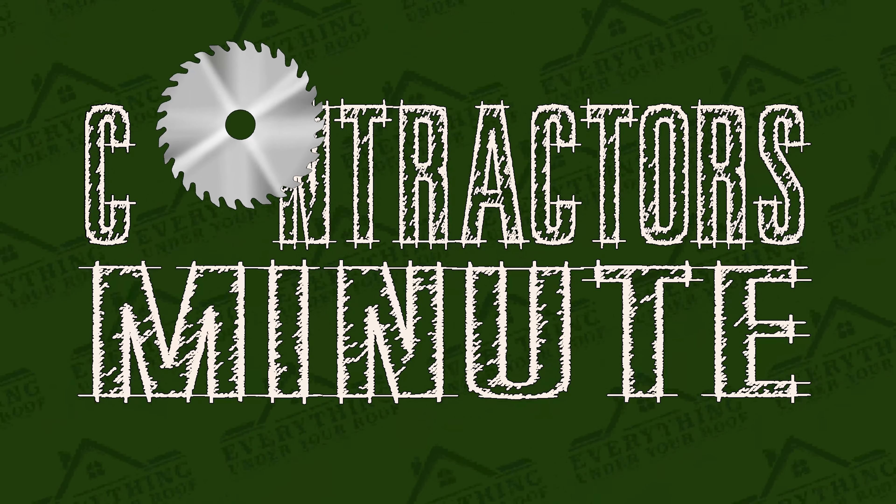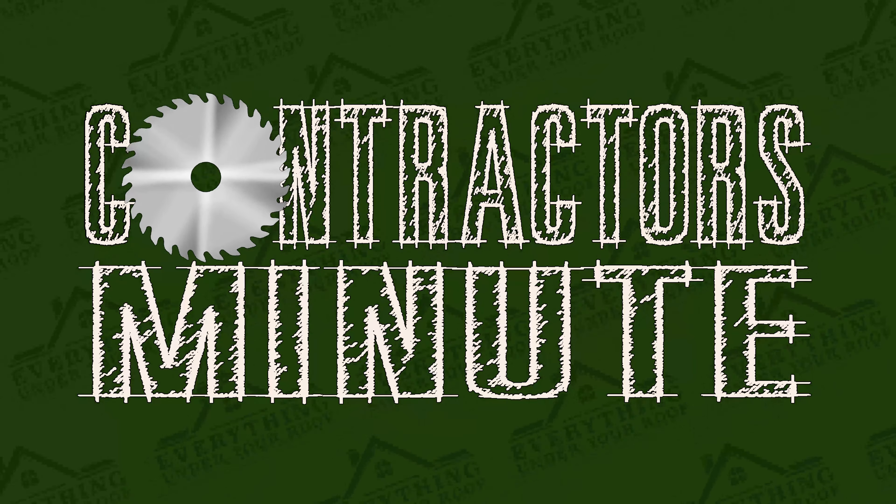This is a Contractor's Minute, brought to you by Everything Under Your Roof.